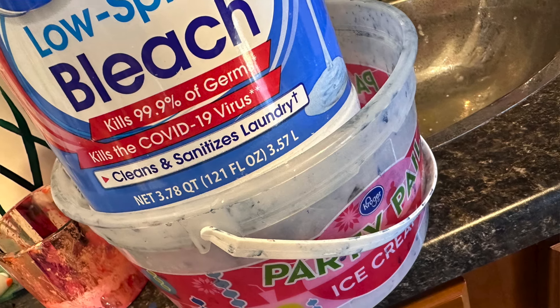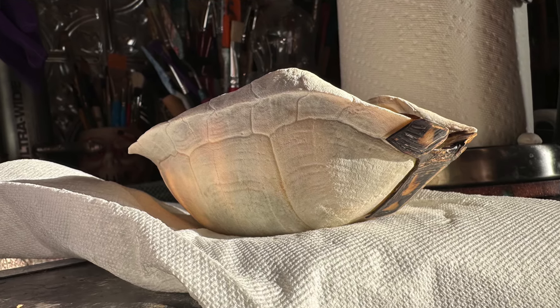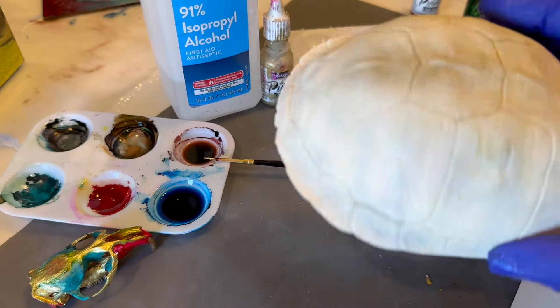Bones are dirty when you find them — they've got all kinds of gross stuff. We must clean this first. I use a little bit of bleach in a water solution and let that soak, sometimes for an entire day, before giving it a little scrub down until they are nice and white, clean, and ready to go. After sitting out in the sun, the bone is dry and we're ready to add some color.